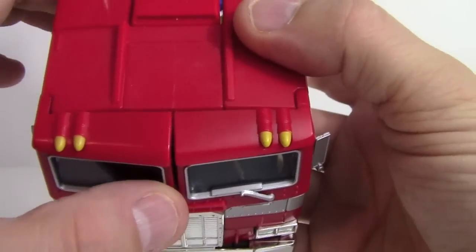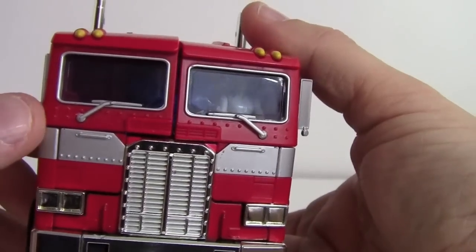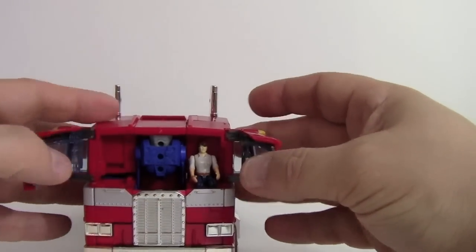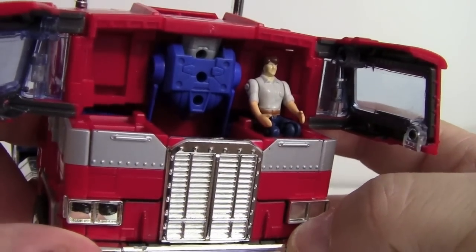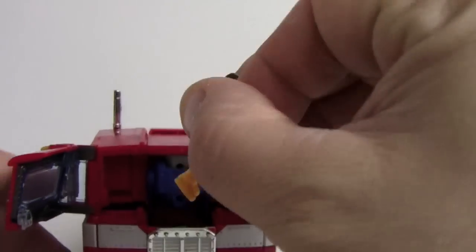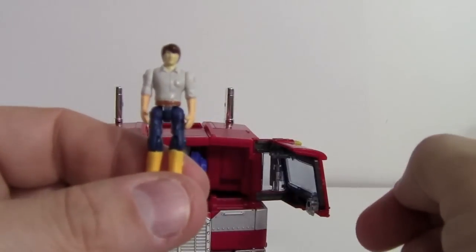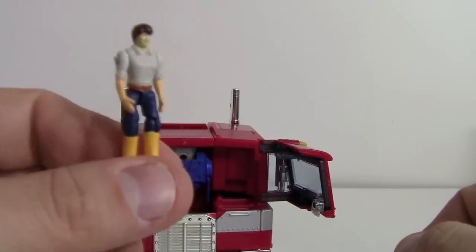He's got rubber tires. The only issue with this particular figure is one chest piece that just won't sit back in properly — it may have been slightly warped in packaging. Other than that he's really cool. The front does open and you can see the little spike sitting in there, which is the back of Optimus's head.